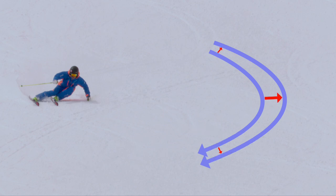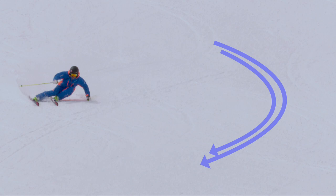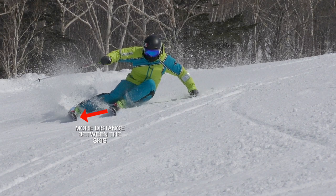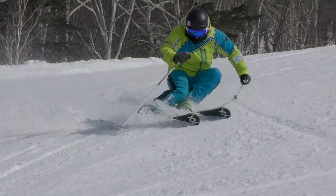Depending on how much distance you have between your skis will make the difference on how much of this happens. If you have a very narrow stance, the skis will follow more of a similar path. If you do a big carve turn with a lot of flexing of the inside leg, then this will become more prominent and they'll follow more different paths.